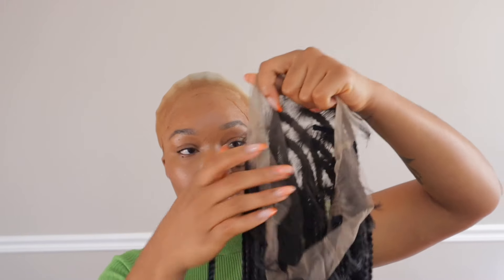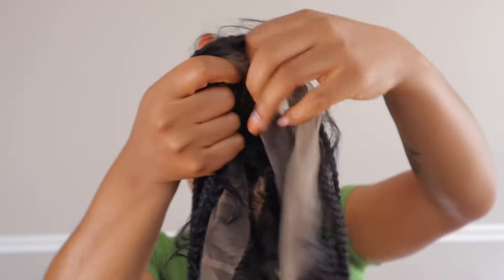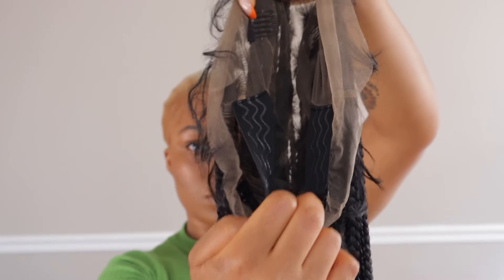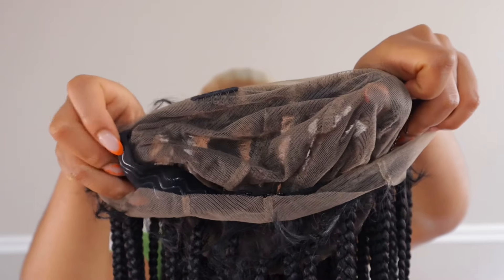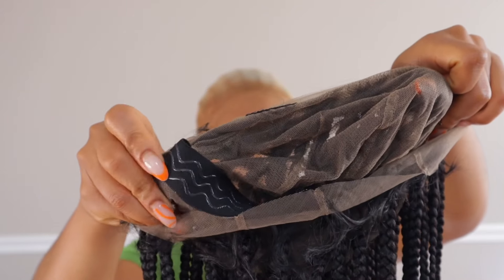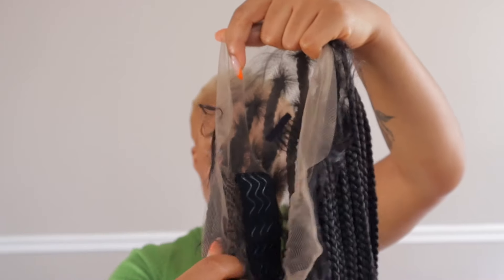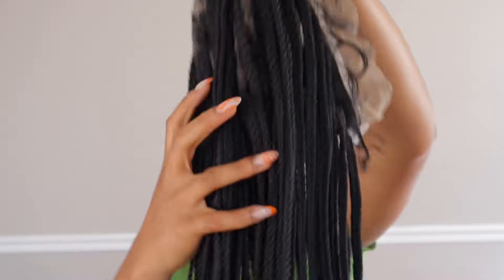The wig comes with an attached adjustable band so you can adjust it to fit your head size, feel comfortable, and it's non-slip — those lines on the band help it not move around or slide around. The wig also comes with combs.